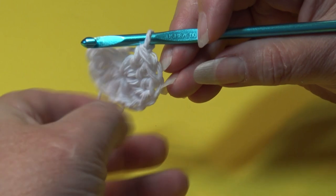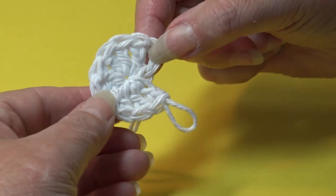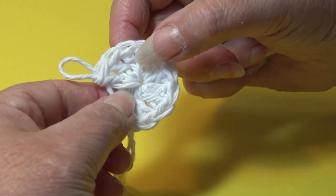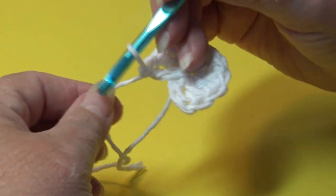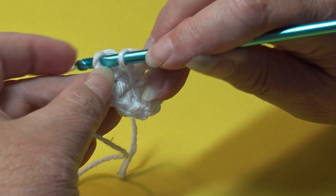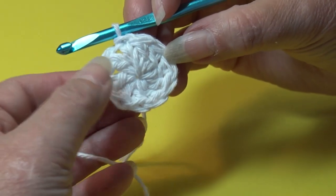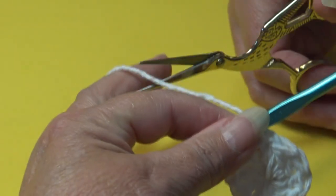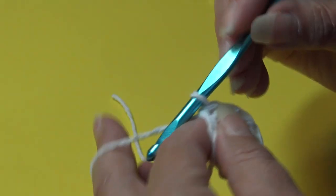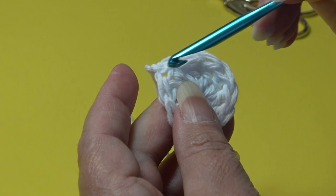I just finished my last double crochet. You're going to have your chain three, which counts as the first double crochet, and then nine additional double crochet — one through nine. Now we're going to join the round together in the top of that beginning chain three. Count up one, two, three, insert your hook into the top of that chain, and slip stitch through. Round one is finished; we're done with white, so fasten off.